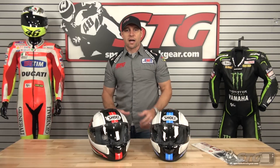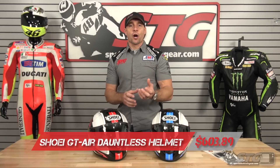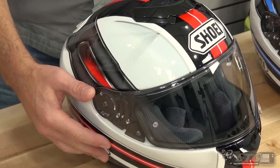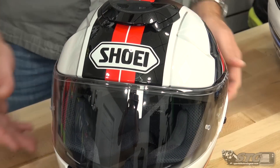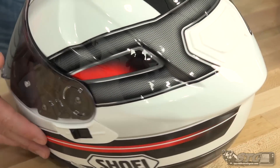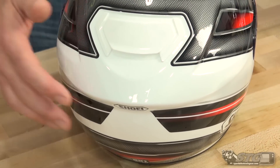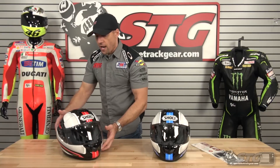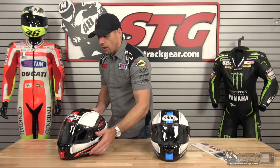I'm Brian Vann, SportbikeTrackGear.com, and today we're going to have a close-up look at the all-new Shoei GT Air Dauntless Helmet Graphic. It sells for $603.89. We're looking at the white-red-black now. We also have a white-blue-black, as well as a white-gray-black.